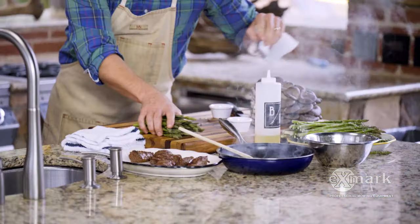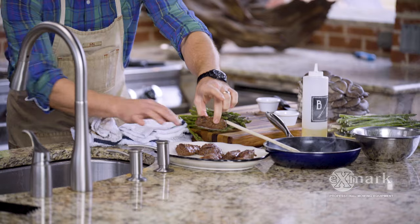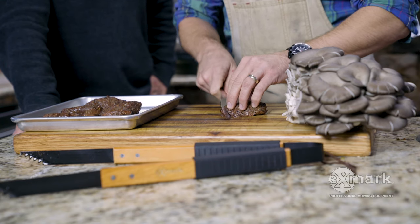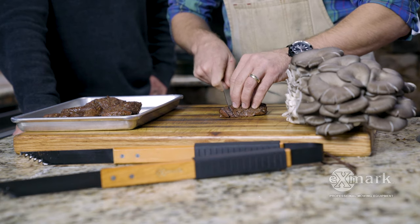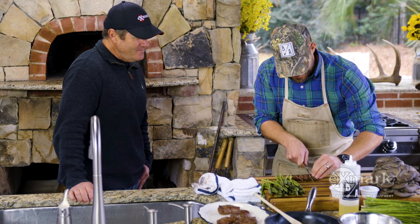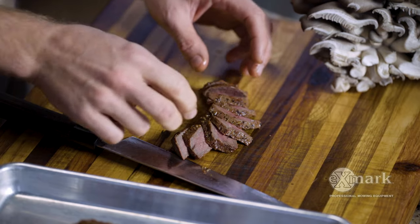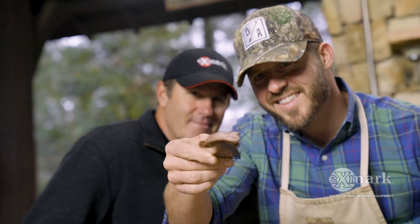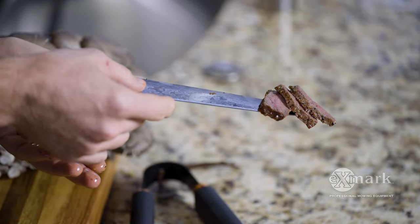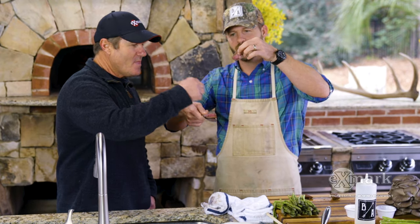We're going to grill some asparagus next, but can I go ahead and slice a little bit of this antelope before we get going? I've got to know what this guy's all about — this one looks absolutely absurd. He's rested long enough. I think we hit it just about on the numbers. It just needs to have its own special moment — all the hard work you put into this hunt. I think we cooked it just about right — you absolutely crushed it. You can see how it's dark on the outside and then pink on the inside — unbelievable.